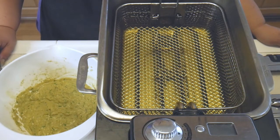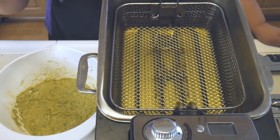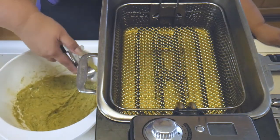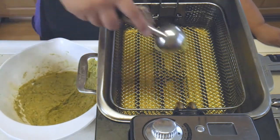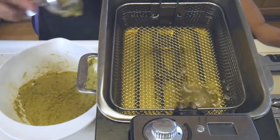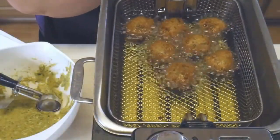Our batter is ready. The directions say to pan fry it, but I like my fritters deep fried, so we've got some peanut oil here up to 350 degrees and we're going to go ahead and start dropping them in. We deep fried them for five minutes.